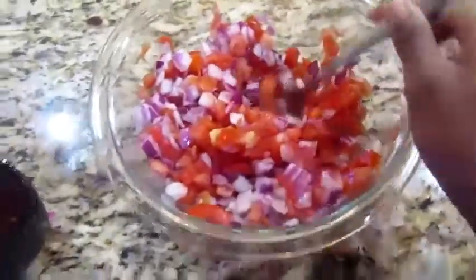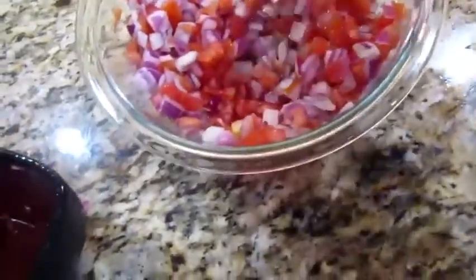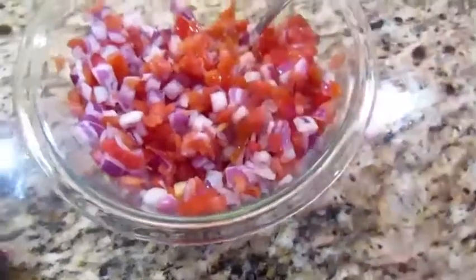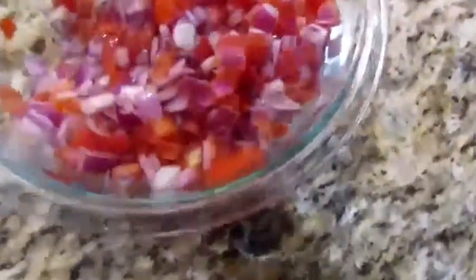I cooked all this food, guys, by the way. I cut these up — I cut the tomatoes up, I cut the red onions up, I diced them up. These are not store-bought. I diced these up. I seasoned these.